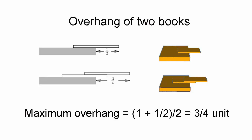The center of gravity of the stack of two books is at the midpoint of the books' overlap, or one plus a half over two units, which is three quarters of a unit from the far end of the top book.